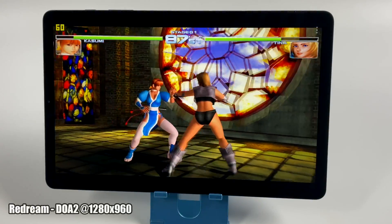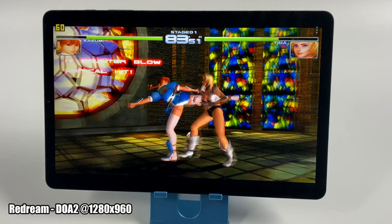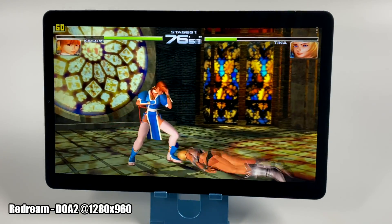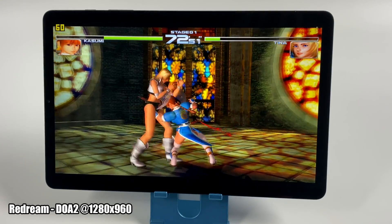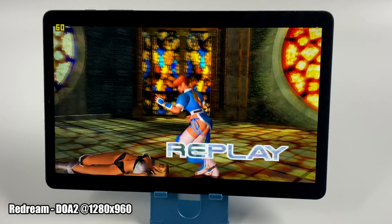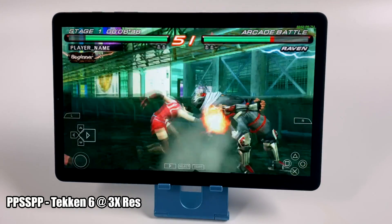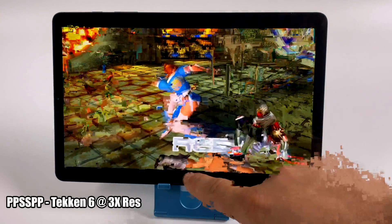Before I wrap up, I did want to test a bit of emulation, and I'll be doing a full emulation video using the Tab S6 Lite — so keep an eye on the channel. Right now it's looking really good for Dreamcast. Here's ReDream with Dead or Alive 2 at 1280 by 960 — I'm pretty sure I could have gone up to 1920 by 1440. Next up, PSP using PPSSPP: Tekken 6, 3x resolution, no hacks, no frame skip — running really good.